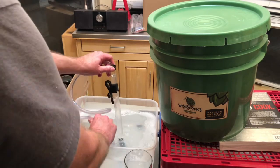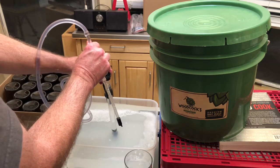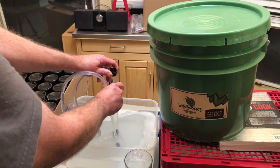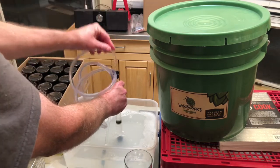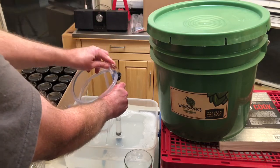Then I'm going to stand it up. The bottle filler has a one-way valve on the bottom so I need to touch that to the bottom of the container. Then I'm just going to pump the sanitizer through the tubing to make sure everything in there gets nice and sanitized as well.